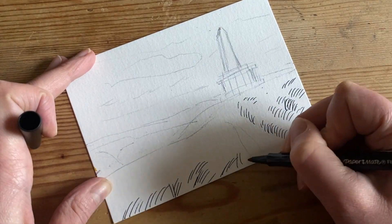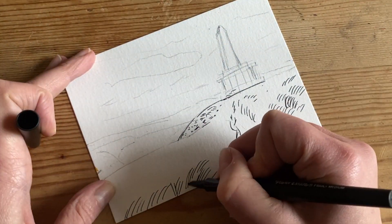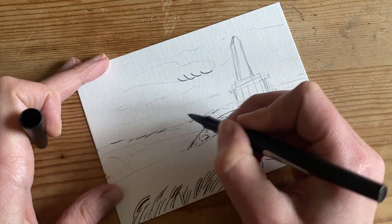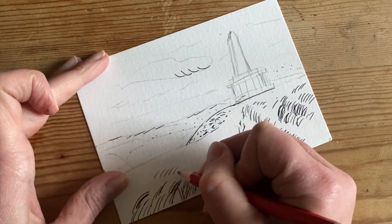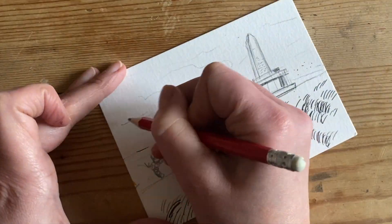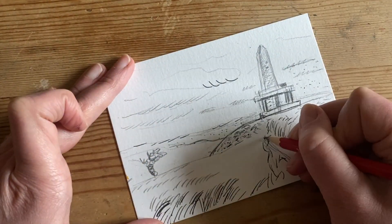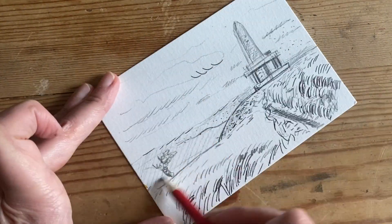I'm looking carefully at the picture and trying to translate the texture into marks. The foreground is going to have bigger mark making and texture, more detailed. I'm working on the foreground with bigger marks, getting smaller in the middle ground, and the background is mainly a tone with just a hint of mark making.